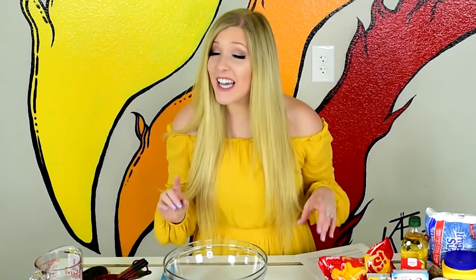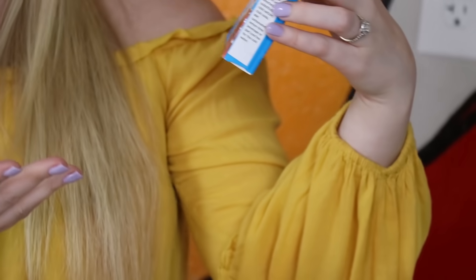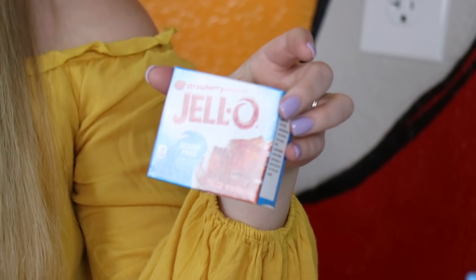Okay guys, now we're gonna make Jell-O slime, which I'm super excited about because it's sugar-free. It's health conscious today. I don't feel guilty about eating it, okay? And it's strawberry so I like it — it's red. How much cooler could this get?